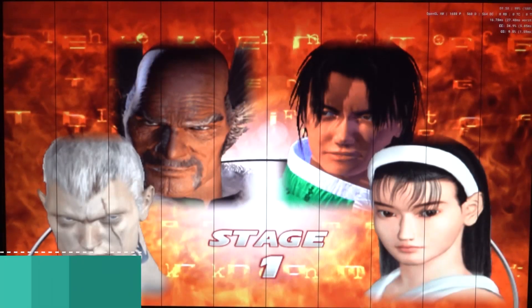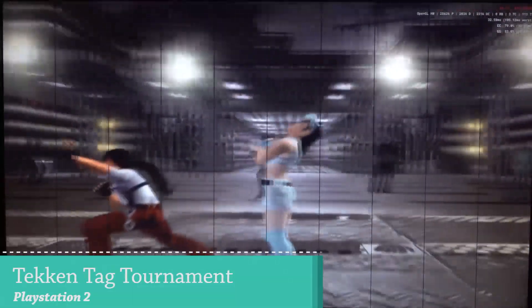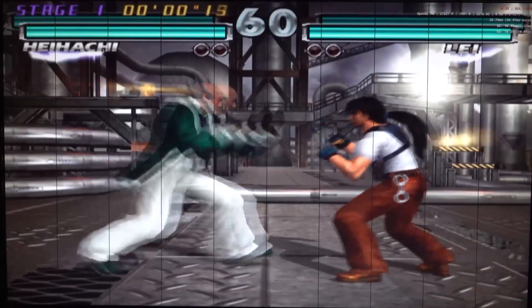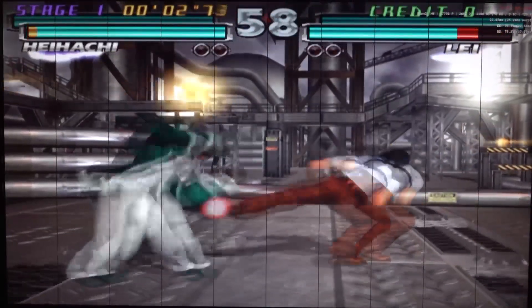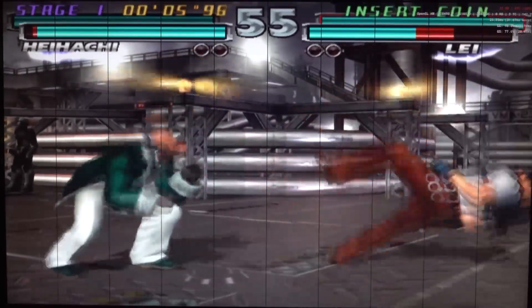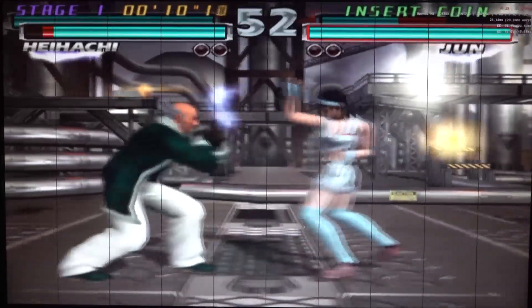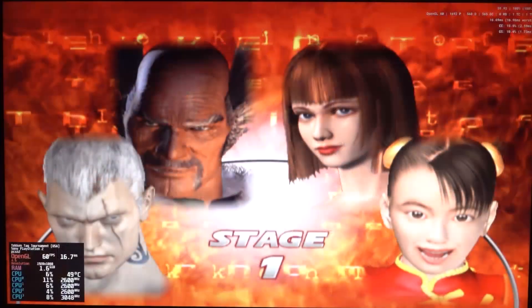With upscaling we sometimes get weird lines on screen — that just happens. If you go native, we don't have this problem. At 720p PlayStation 2 upscaling you can see it struggles big time, which is a bit of a downside but also understandable given the older specs we're using here.